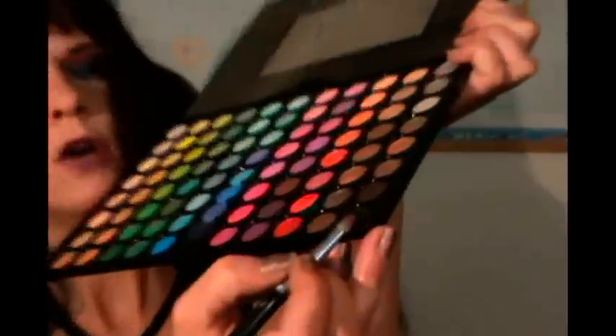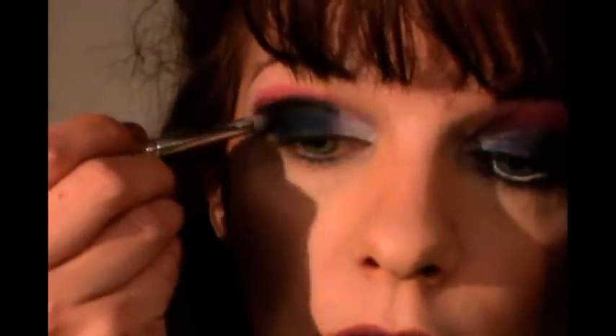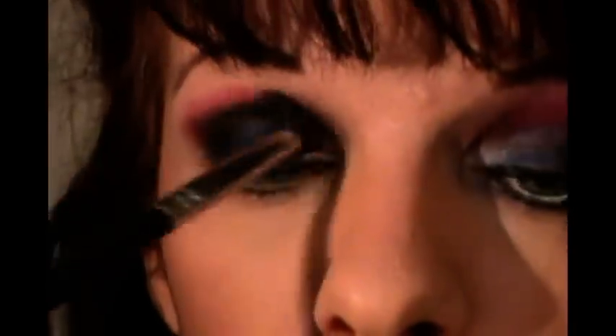After that, I'm going to take a normal crease brush and go back in with that same black, just on my outer V, very gently. Then I'm going to take a blending brush and just blend that right up.